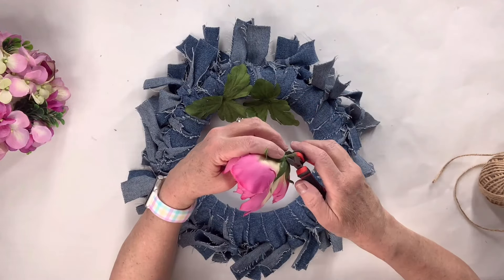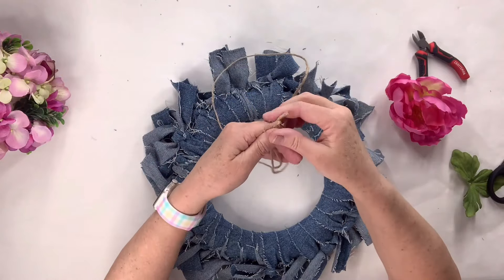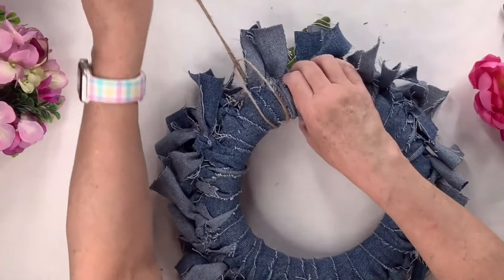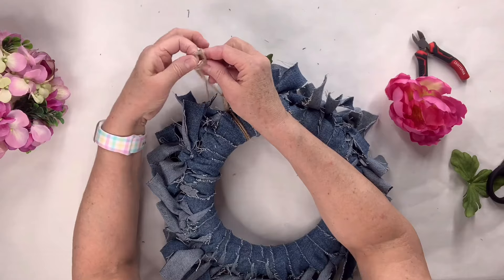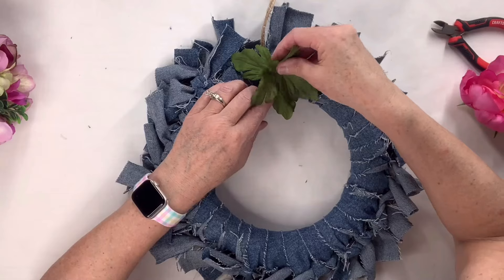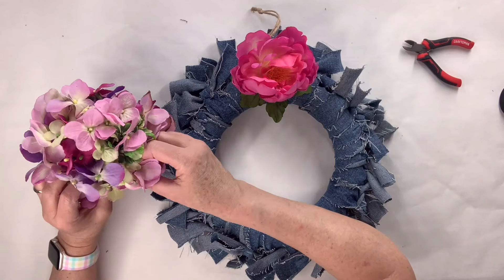I'm going to trim down the leaves and the stems, but I'm going to stop and add that hanger first because I often forget to do it. So I'm just going to do kind of like a lark's head knot to pull it around the wreath form. You won't even notice it because I'll put the flower over it, tie a little knot at the top, trim off the excess, and now we've got our hanger. Now I'm going to put a good amount of hot glue there and add the leaves first — I like to do the pieces separately so I know it won't fall off.